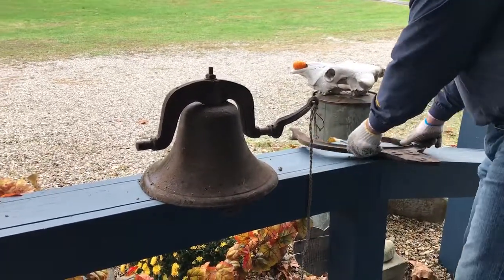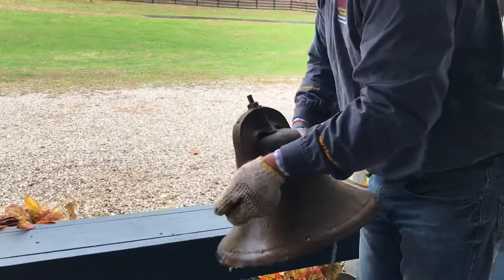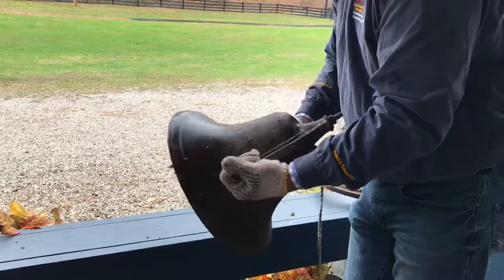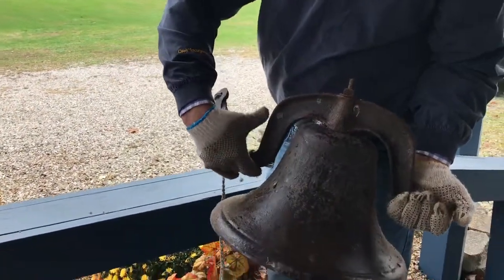I want to give you a sound of what the bell sounds like — it's a nice heavy bell.